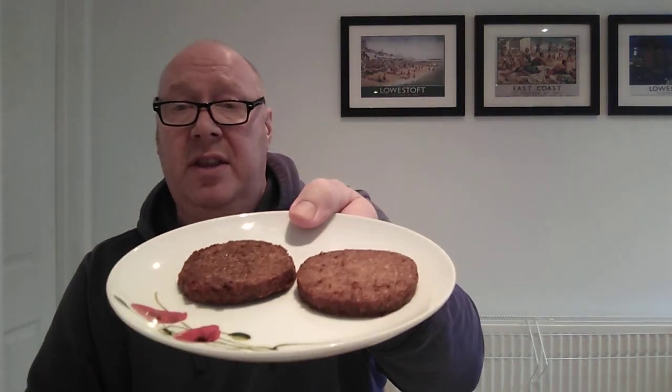Here we go — I've cooked two, and that's what they look like. They don't look too bad to be fair. It cost around a pound — I think it was a pound for the six, or maybe one pound twenty. That's what it looks like inside. For people who are visually impaired, it does just look like a burger to be fair.